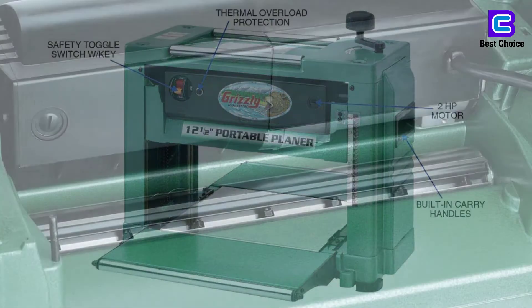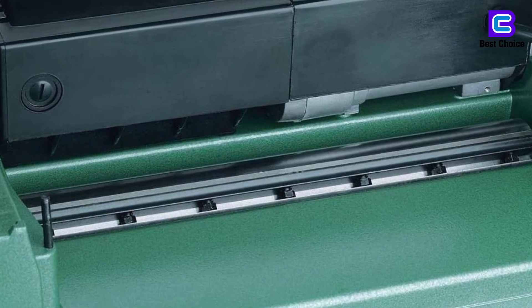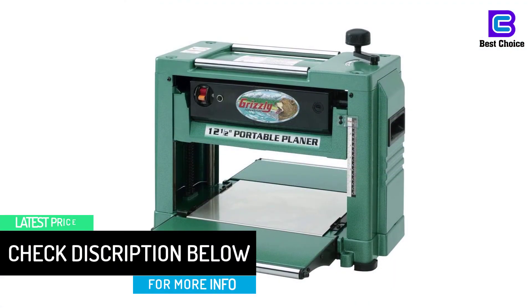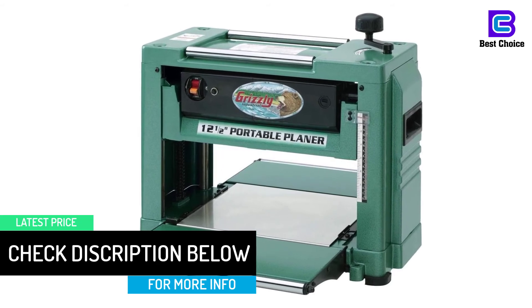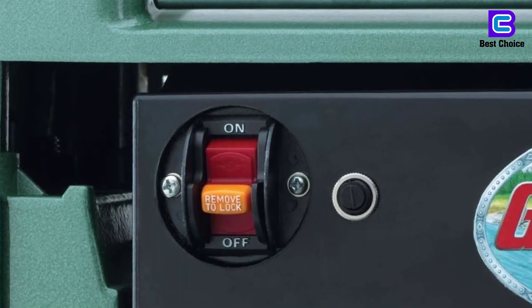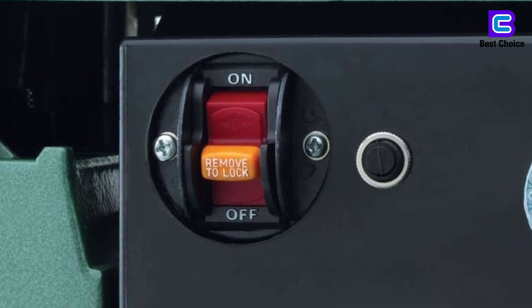It is a lightweight and portable tool that you can use in different places. The extra-large table extension allows for easy infeed and outfeed. It is a very safe tool that features an on-off toggle switch plus a safety lock, which will ensure that it switches off when not in use. The tool has two double-edged HSS knives that cut at a speed of 10,000 RPM. Its maximum cutting width is 12.5 inches while the maximum cutting height is 6 inches.